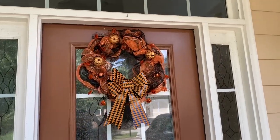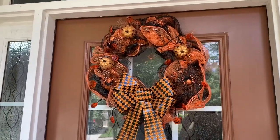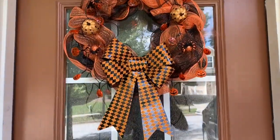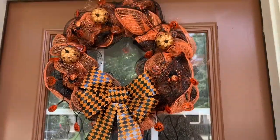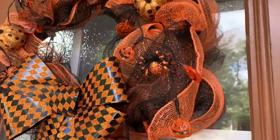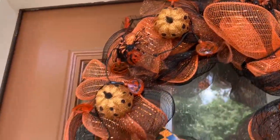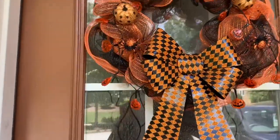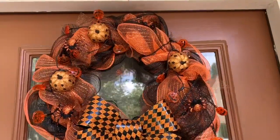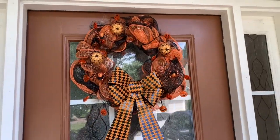This is the final result of how my Dollar Tree Halloween wreath DIY turned out. I think it turned out pretty cute — I definitely could work on my wreath skills and make it a little fuller, but I still like how it looks. I love the big bow, the pumpkins, and the spiders. I'll also show you how it looks at night when the LED lights are lit up. As you can see, I glued down all the pumpkins, spiders, and the large bow — everything purchased from Dollar Tree, which is so affordable.